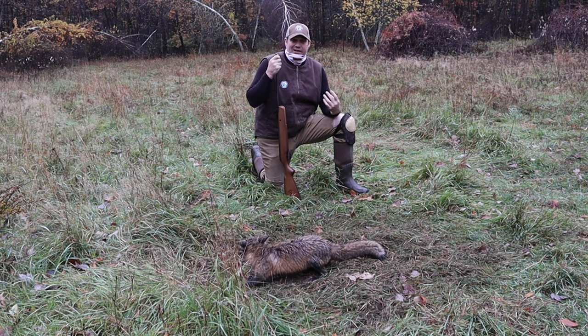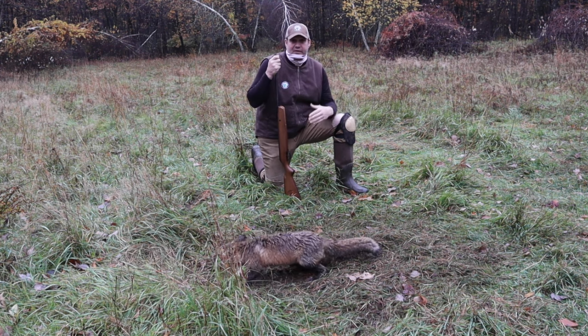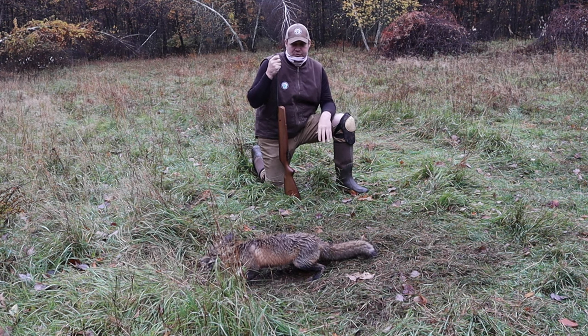It's going to cause less blood, less pelt damage, it's going to be very friendly on the animal, it's going to put them down at 1,200 feet per second, and it's going to be a very humane way to dispatch your critters.